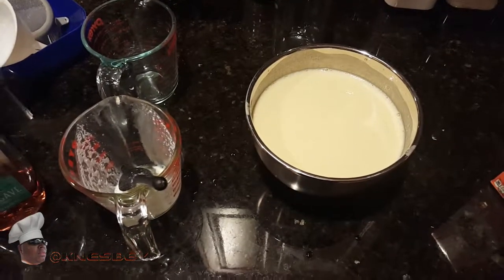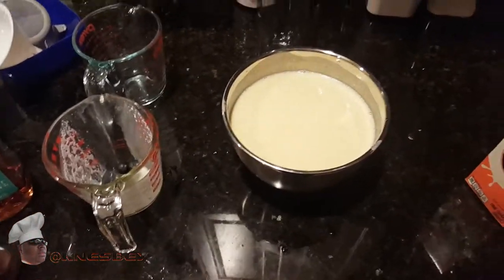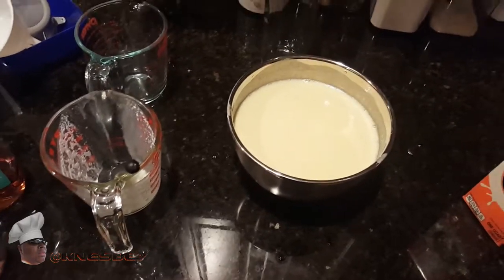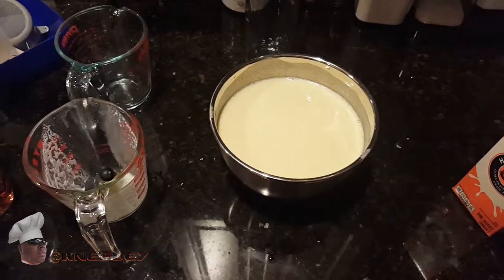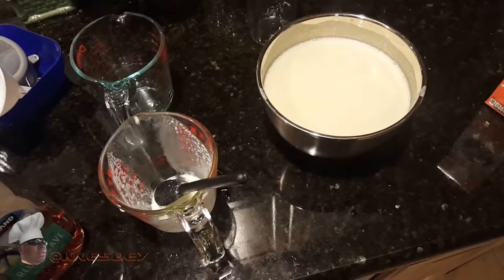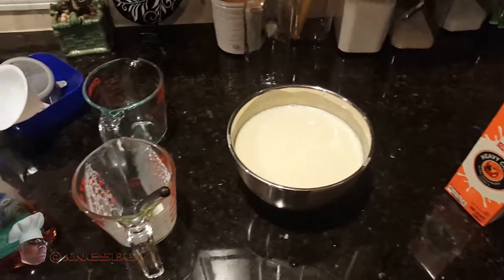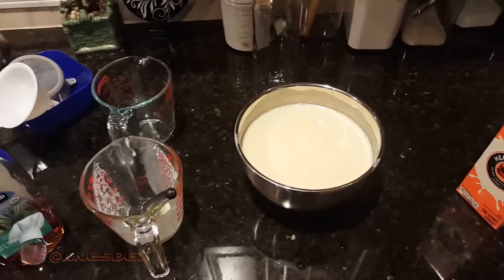I want everybody to make this and comment down below and tell me how yours came out. Like I said, you don't have to use Everclear, Alabama water, or vodka — but you could. You could use rum, gin, or whatever alcohol you like. Use whatever you particularly like — make it yours. Maybe not Hennessy, but whatever kind of alcohol you enjoy, make it with that.